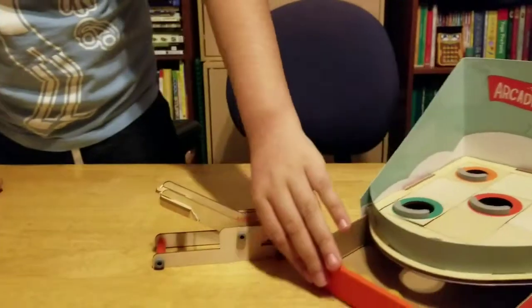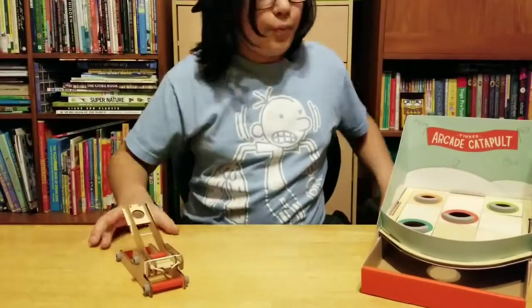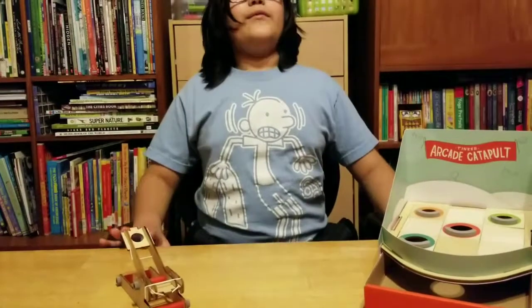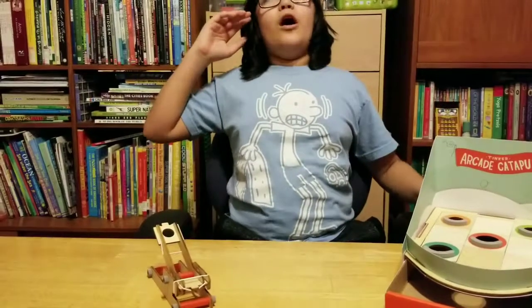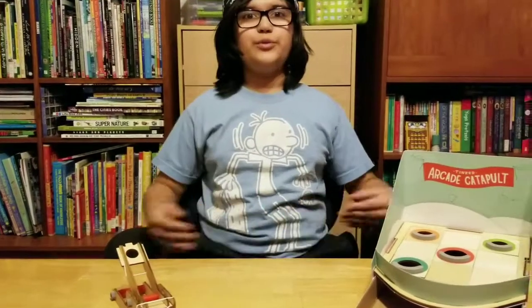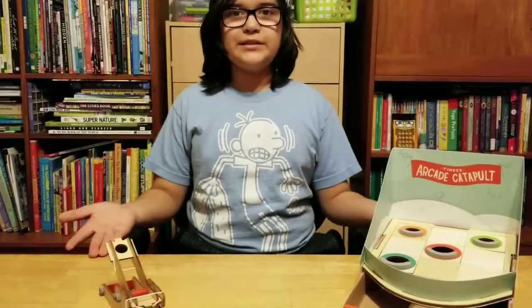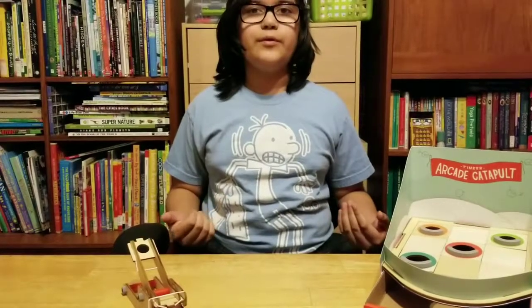I've never gotten a small one before. Good job. Thank you. So you have a few more of these kits to make, right? Yeah. That right there was the Tinker Arcade Catapult by KiwiCo. I do hope you all enjoyed this wonderful video. I loved making this, and I hope you loved watching me build and play with it.